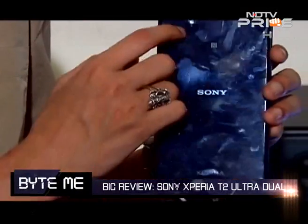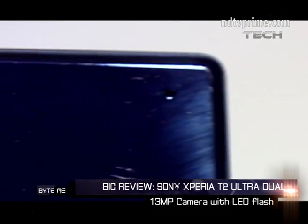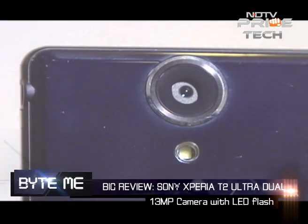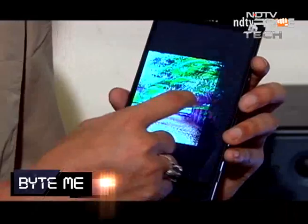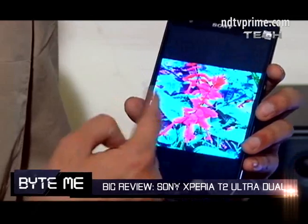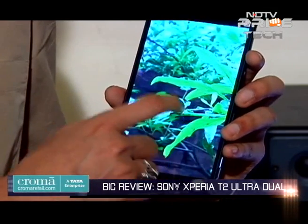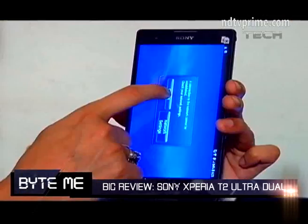On the back it has a 13-megapixel camera with an LED flash. Low-light performance is decent — I wouldn't call it great, but it's decent. For a phone of its class, the camera reproduces surprisingly good images. For instance, take a look at this image I shot in my garden — you can see the detail and the impressive depth of field that this phone is able to generate.